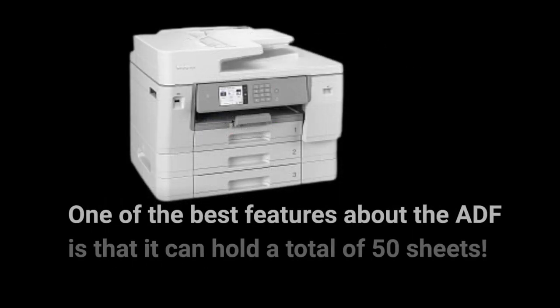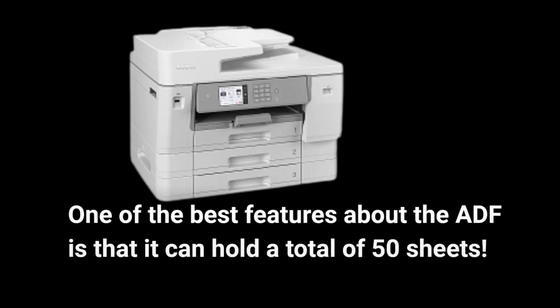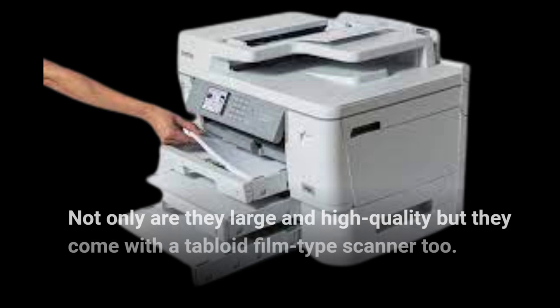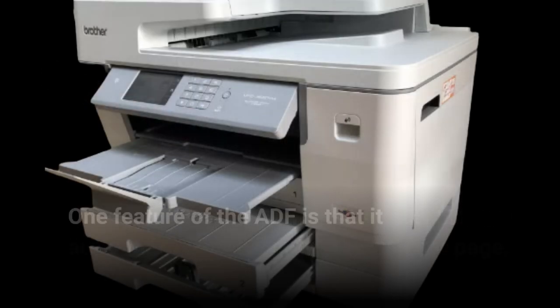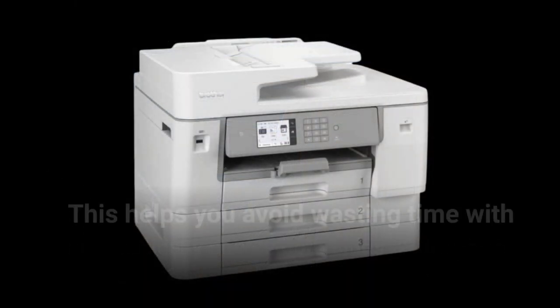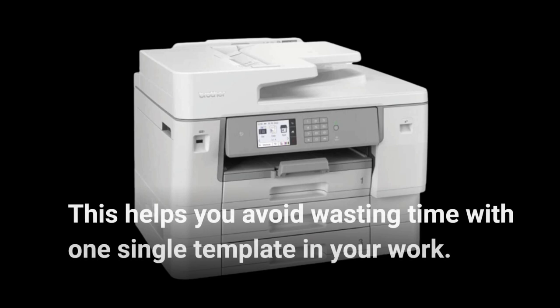One of the best features of the ADF is that it can hold a total of 50 sheets. Not only are they large and high quality, but they come with a tabloid film type scanner too. Another feature of the ADF is that it automatically copies both sides of the page, helping you avoid wasting time with repetitive single-sided work.